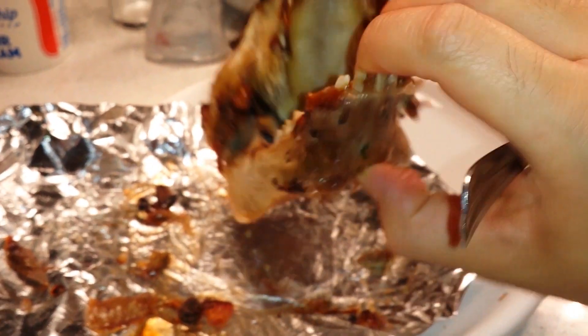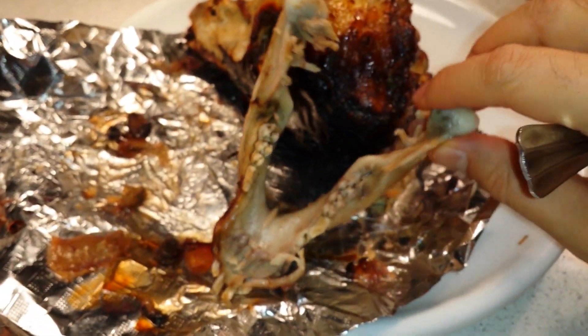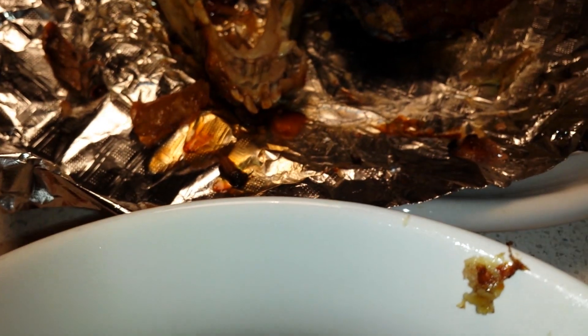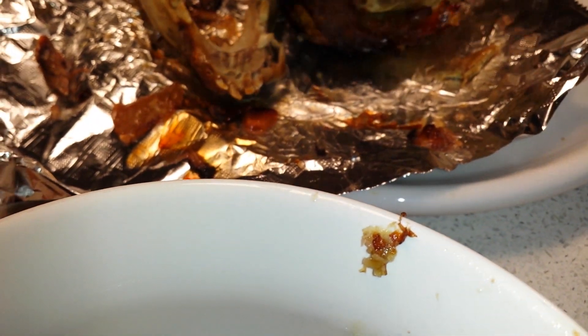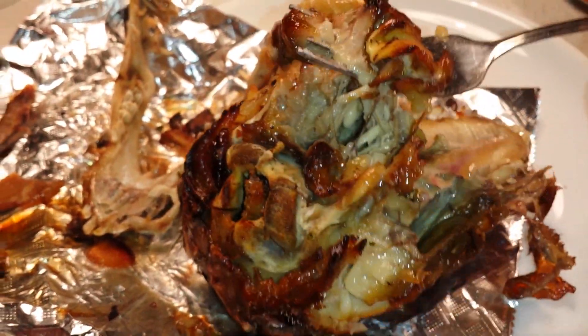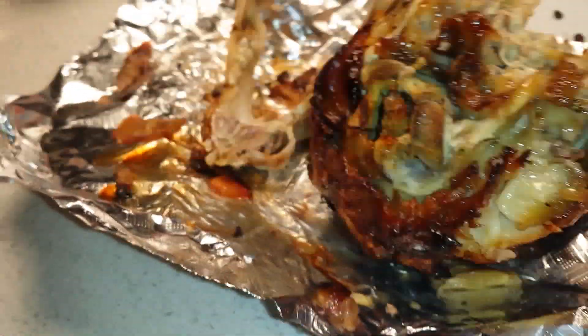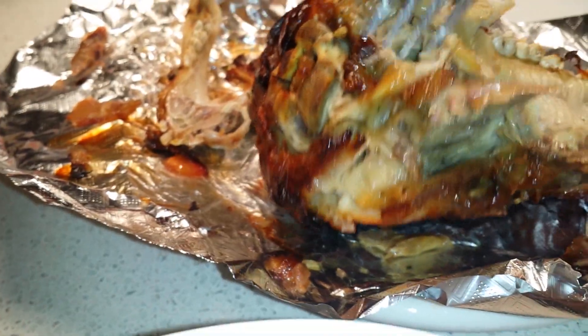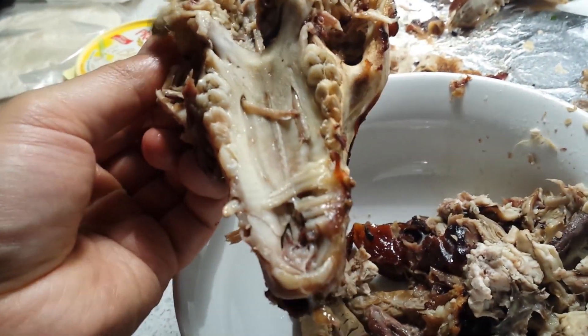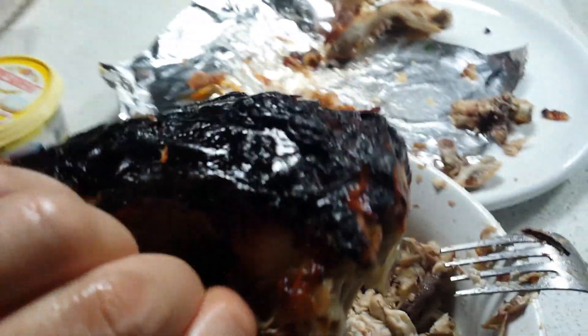That should have gone crazy. I'm just flipping the pig jaw up here. There's some of this innard stuff here. I gotta get inside this — that's the brain right here. The rest of it just fell out.